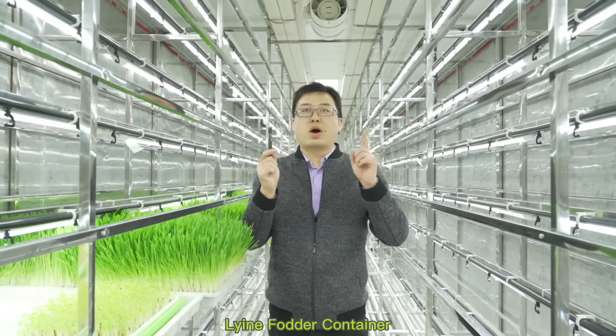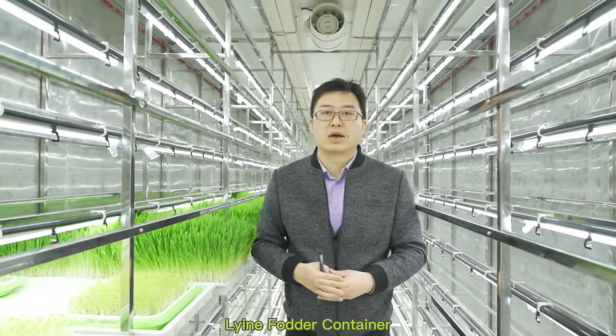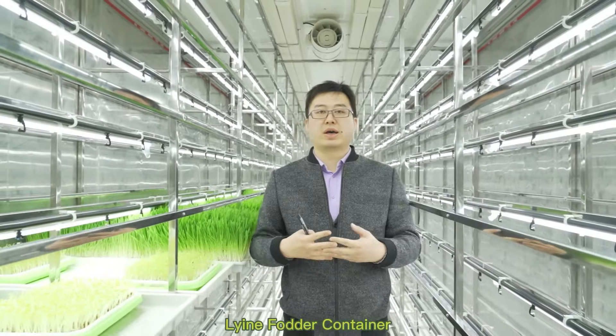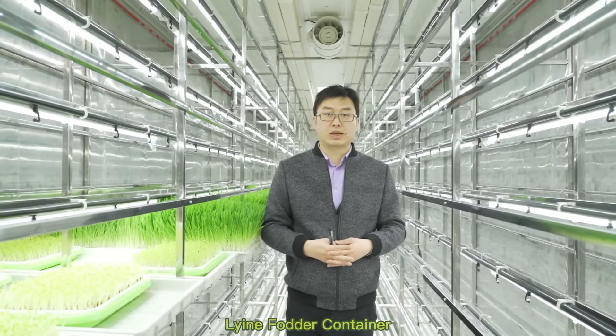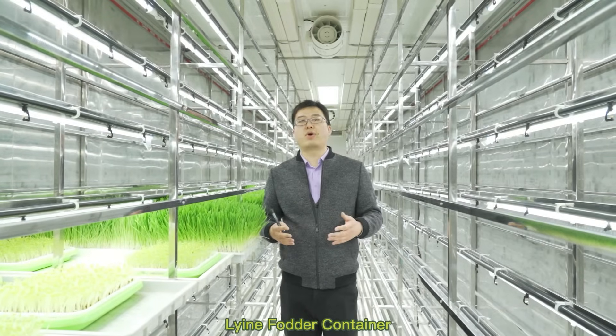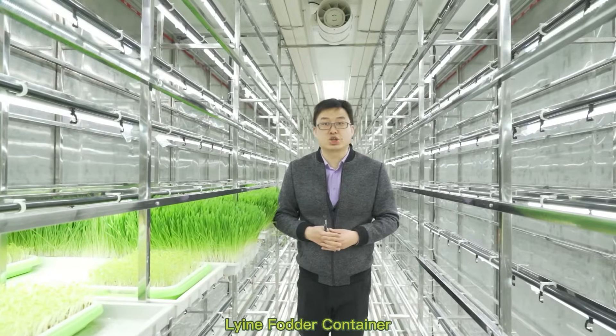Above my head is a full air duct. It will help you control the humidity inside the container. The most important thing is it will be controlled by the PLC controller.